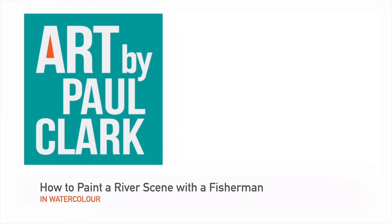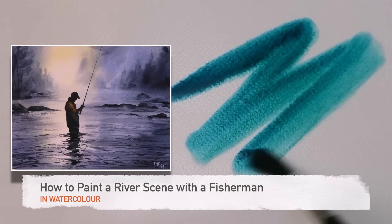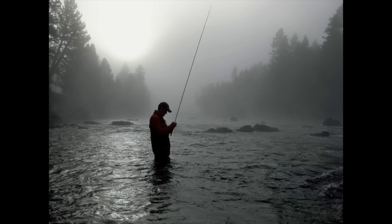So come and join us and we'll paint this step by step together. Here is the stunning photo reference, and I'd like to say a big thank you to Chris Benson for sending me this. He tells me it's a photo of his son fishing after a thunderstorm on the west branch of the Delaware River.